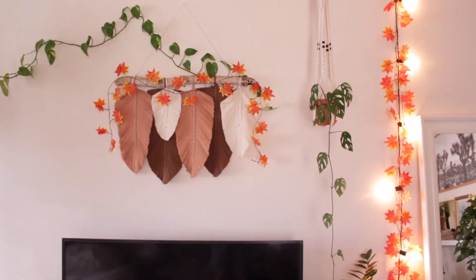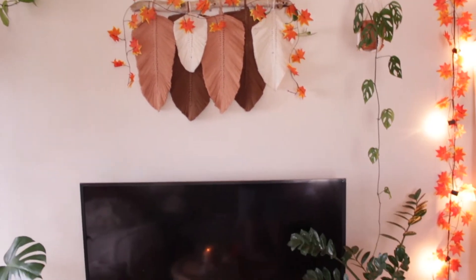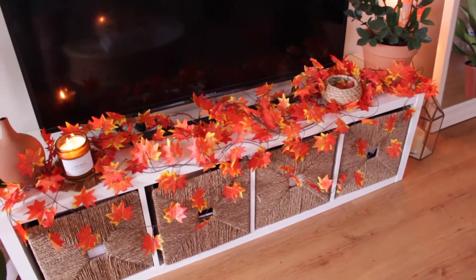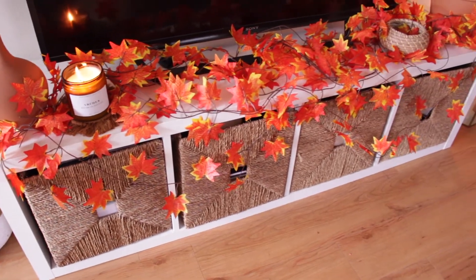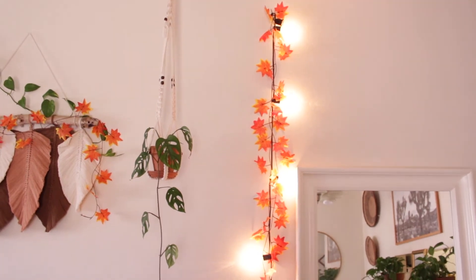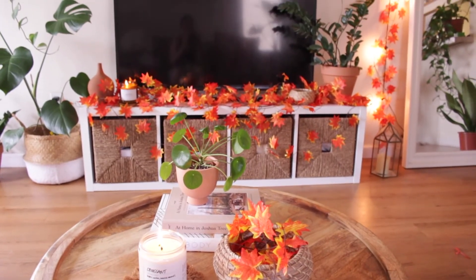I just finished decorating and this is how everything looks. I put some right here, and then we have some by my TV — I really like how these look. I put the ones right here by my lights, and finally this is the little basket where I also put some. This is how it looks all together.